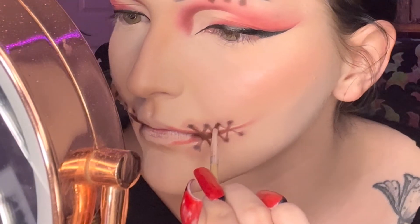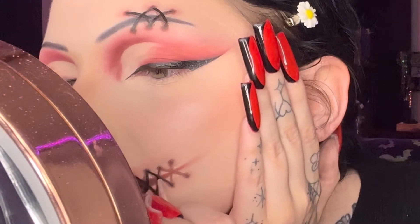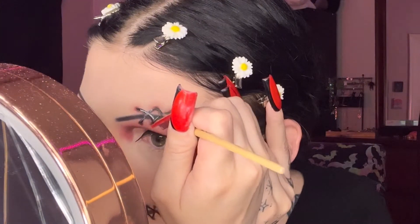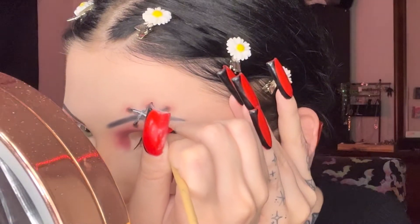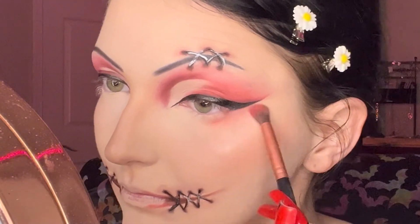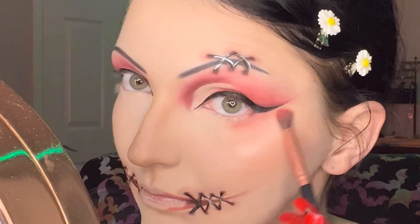Now I'm taking black liner on a very fine brush and creating my actual stitches. Then I take silver on the same brush and highlight the stitches to make them look more realistic. I usually use silver for more of a staples look — like if I'm stapling my face — but it works for stitches as well. Now I'm starting the rest of my face and finishing up the eyes.